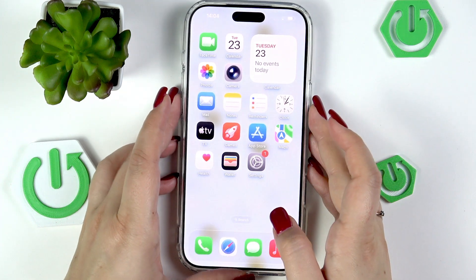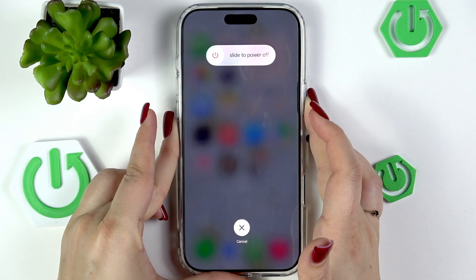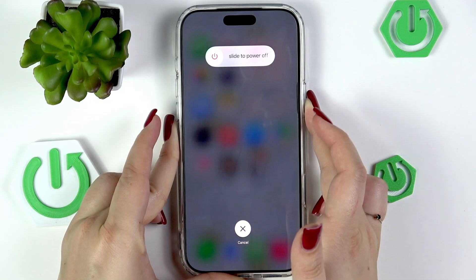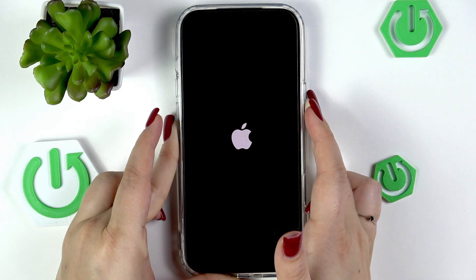So let me do it. Press volume up, volume down, and press the power button. Now we've got the 'slide to power off' option, but let's pretend that we cannot do that. So keep pressing the power button — do not release it. We've got the black screen, so keep pressing the power button until you see the Apple logo.